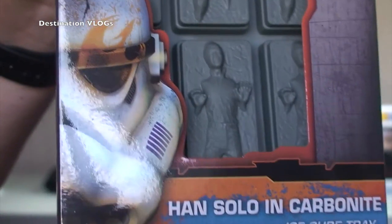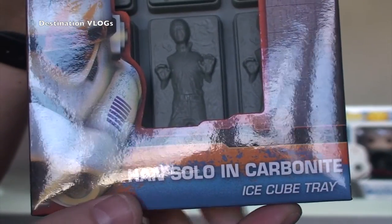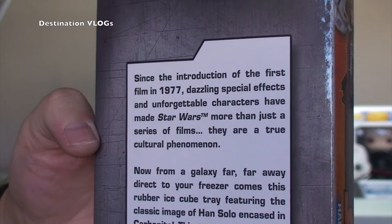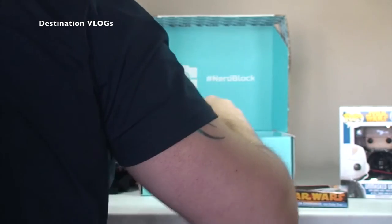You can have that now frozen in ice — as you can see there, it's an Ice Cube Tray. So that is pretty awesome. There's some text there that you can read at your own leisure. So, Han Solo Carbonite Ice Cube Tray. Awesome — loving it.